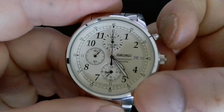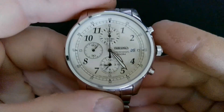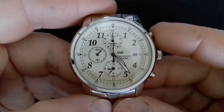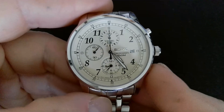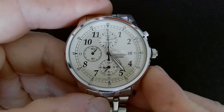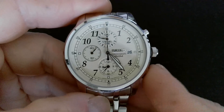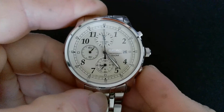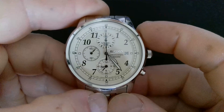First, pull the crown all the way out to the second position. Hold the top pusher in for two seconds — that'll activate the sub-dial at 12 o'clock. Hold the bottom pusher in and it'll sweep, or you can push it incrementally to line up the hands.